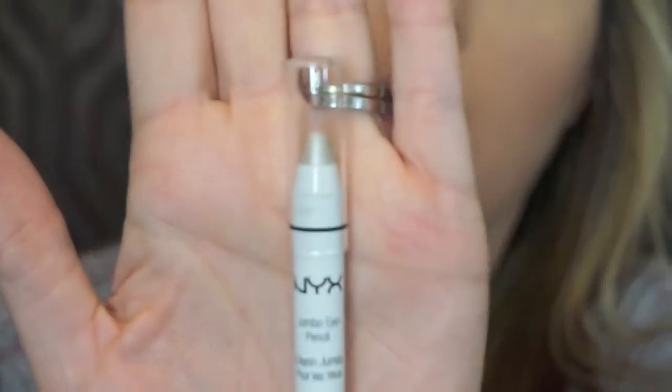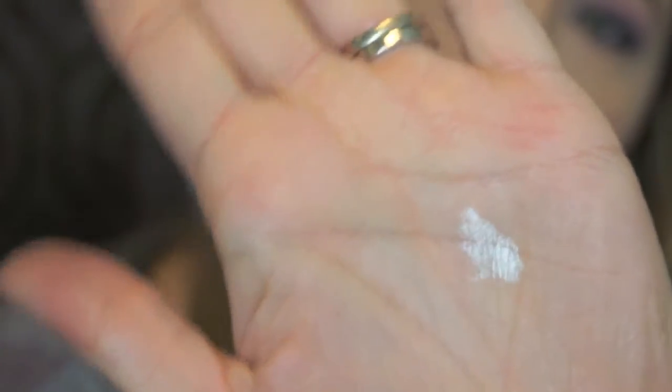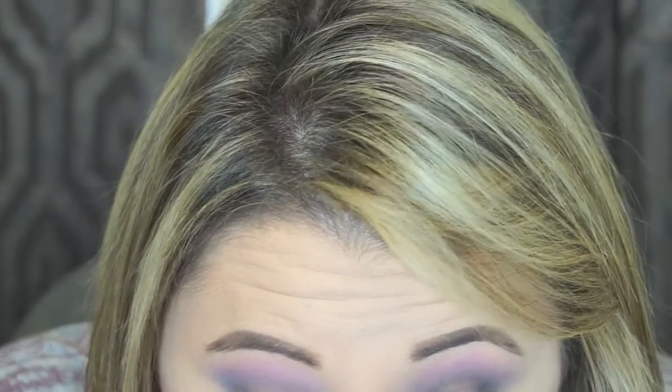Next I'm going to use the NYX Jumbo Eye Pencil in the color Cottage Cheese — sounds kind of gross, right? It has a sheen tint but it's basically a white coat. It's great as a base if you want to do a really bright color on your eyelid. I'm going to be packing some glitter pigment on top, so this is going to act as the base to hold it and give it something to stick to. I'm going to take this and put it on my lid.